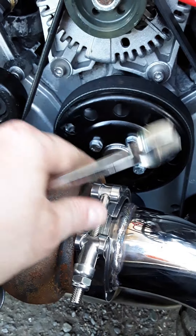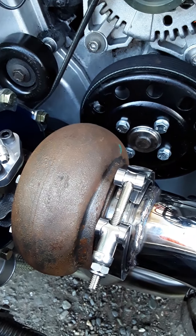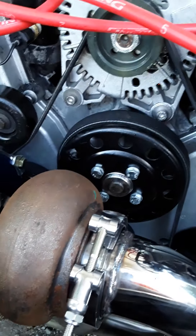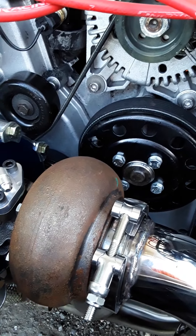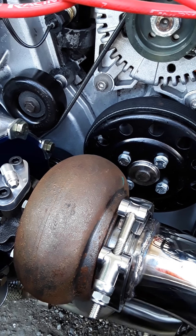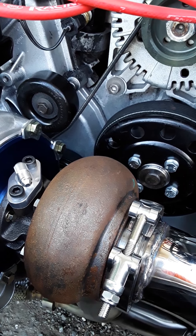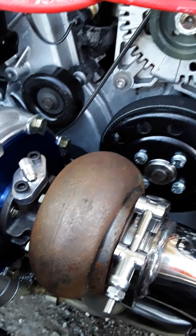I still gotta do the other coilover on the driver's side — I still gotta do a lot of other stuff. I gotta get the intercooler in and the piping.